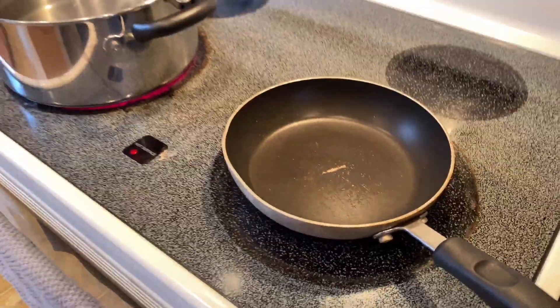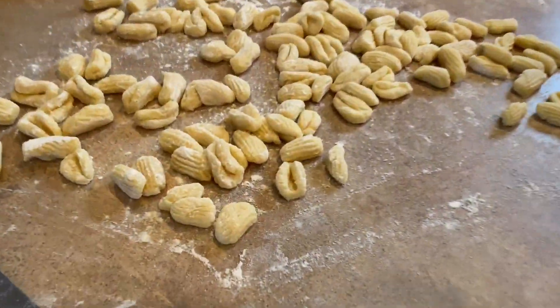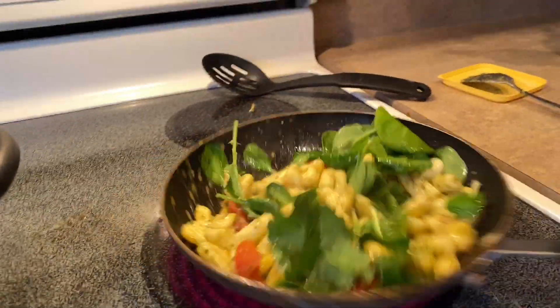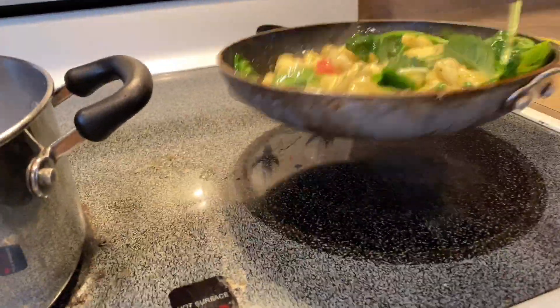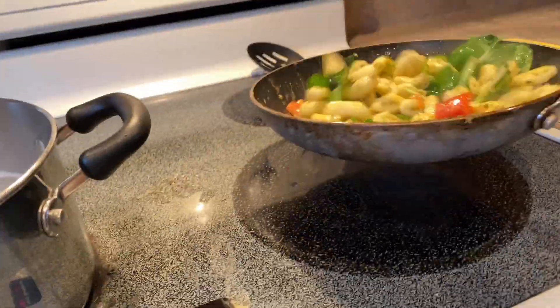Water ready to boil, get my pan ready for the sauce. We're going to cook these bad boys up. We've got some pasta, spinach, and tomatoes, and some garlic, rosemary, and we'll use some wine in this sauce, and some pesto.